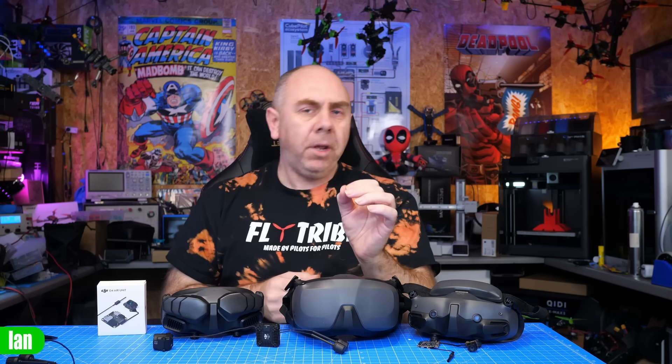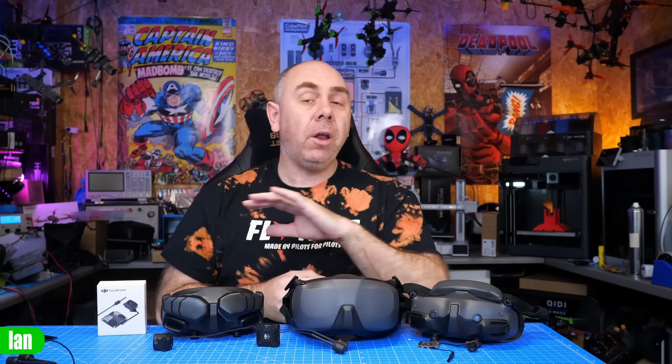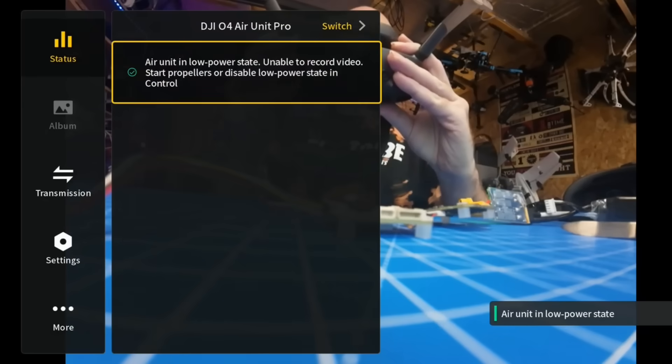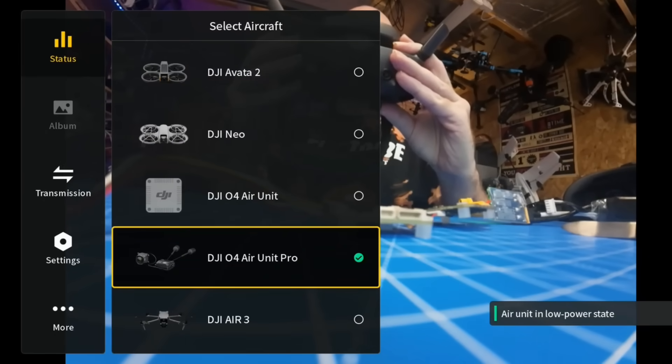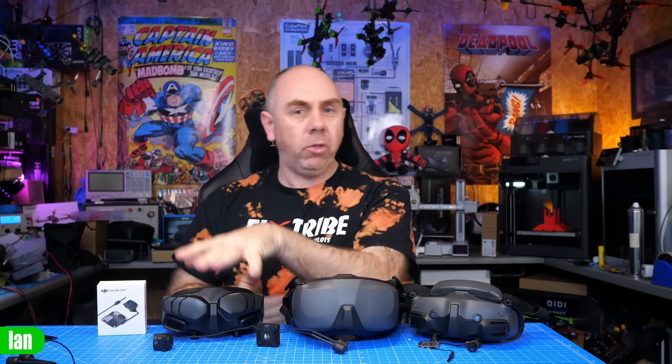DJI Goggles Vision 1 and DJI Goggles Vision 2 are not compatible with DJI O4 and will likely never be compatible. It is only Goggles 3, Goggles N3, Goggles 2, and Integra. You will need to update the firmware on these goggles to use them with the O4 ear units, but there are no downsides — you will not lose compatibility with the original ear units or O3. You simply gain the ability to use DJI O4.